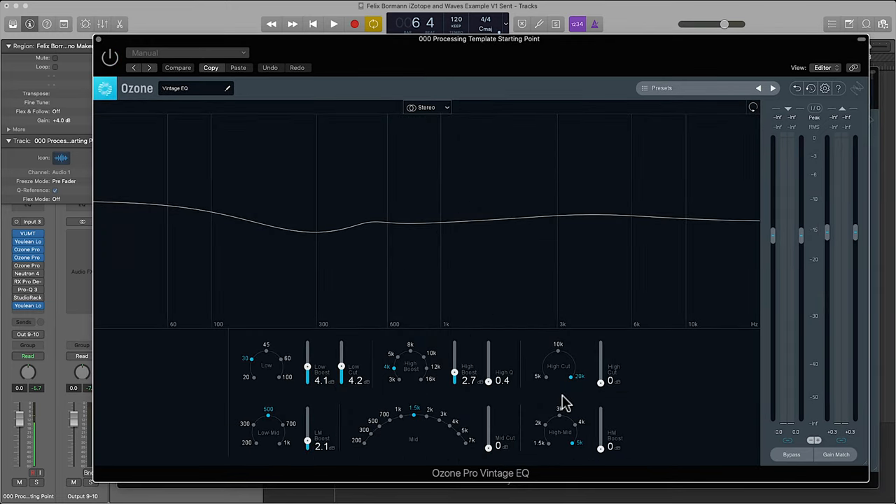Next I added Ozone's Pro Vintage EQ to sweeten things up. I boosted with wide Q broad strokes — I've boosted the really low stuff, we've still scooped out where that boxiness is, and then added a little bit of clarity. This is a sweetening EQ, so it's used in a more gentle way — broader strokes — and it's more to color and finish the tone and presentation of the frequencies in the voice.